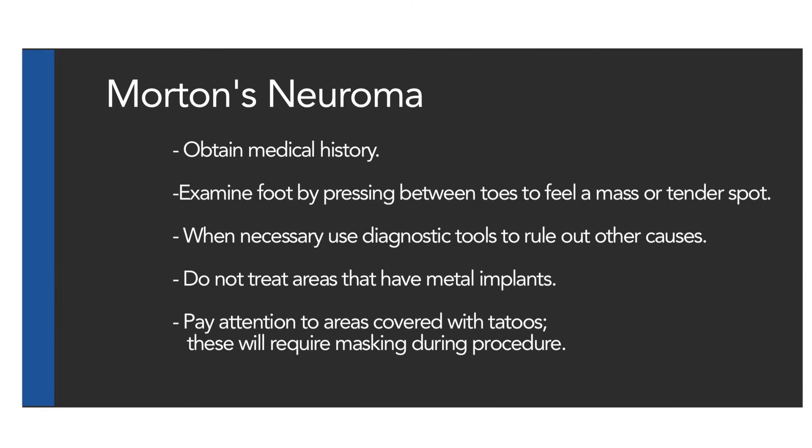You should obtain any pertinent medical history. Examine the foot by pressing between the toes to feel for a mass or tender spot. When necessary, use diagnostic imaging tools to rule out other causes. Do not treat areas that have metal implants. Pay attention to areas covered with tattoos, as these will require masking during the procedure.